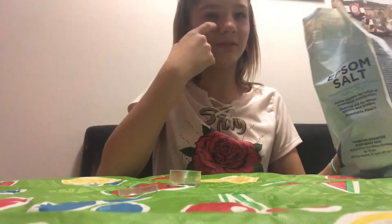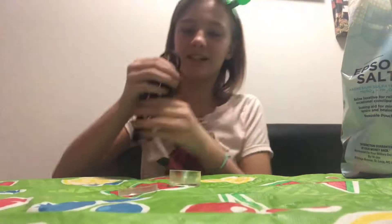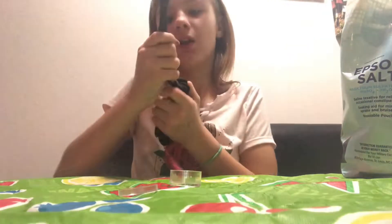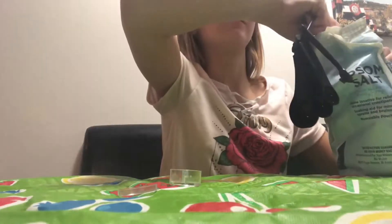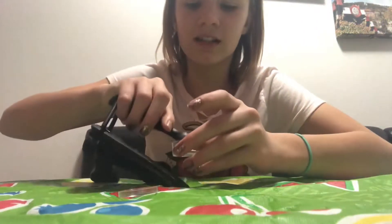You just open it, and then grab a spoon. It's like a big block of salt. Use measuring spoons - I'll grab the smallest one, a one-eighth teaspoon, because this container is pretty small. You grab some salt - it's like a rock. You definitely need to do more - I would do one-fourth teaspoon.